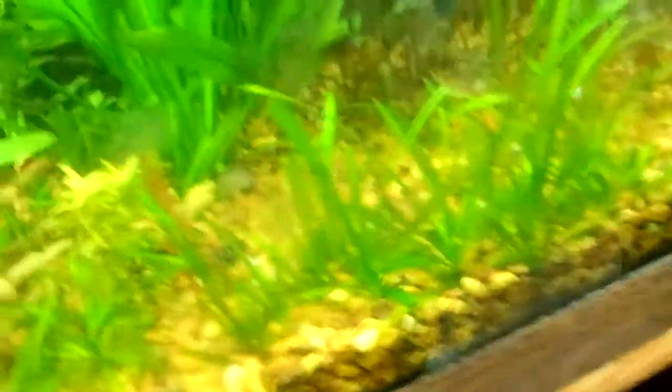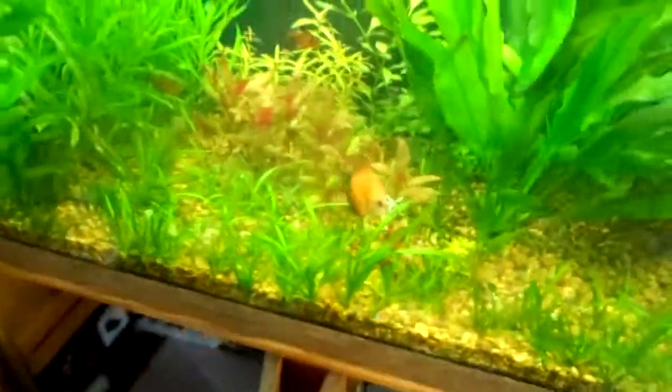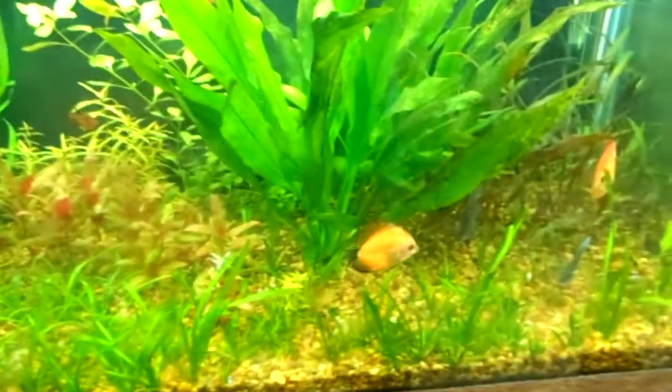One of the discus has a weird poop — it's not stringy, but something is probably wrong on the inside. I'm not sure yet, still monitoring.